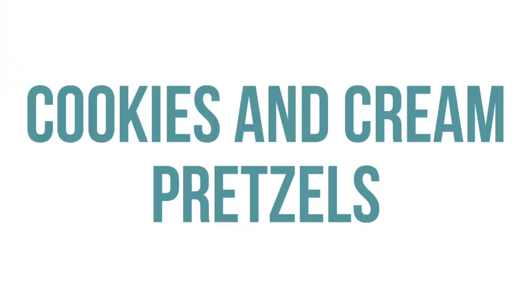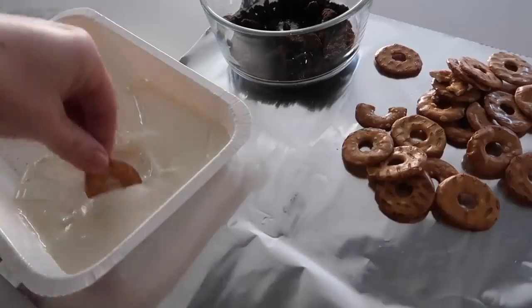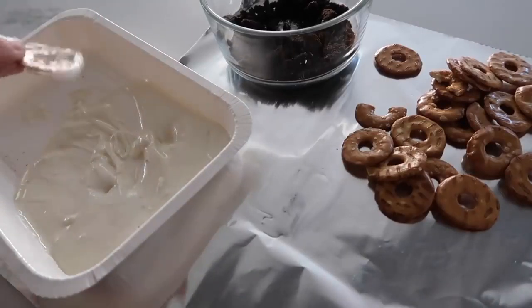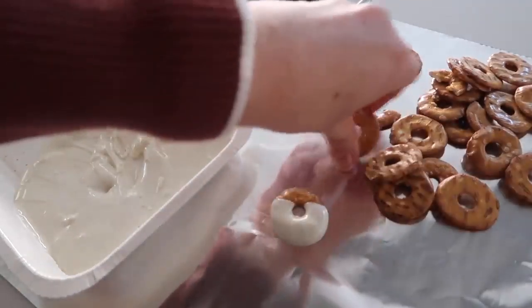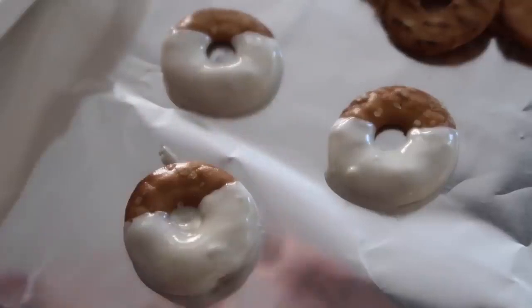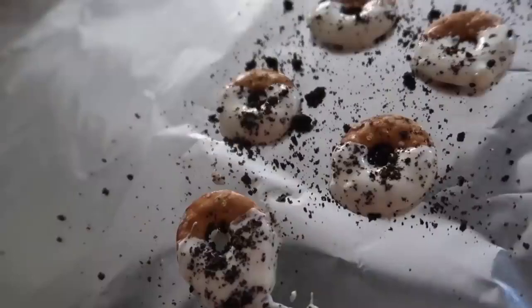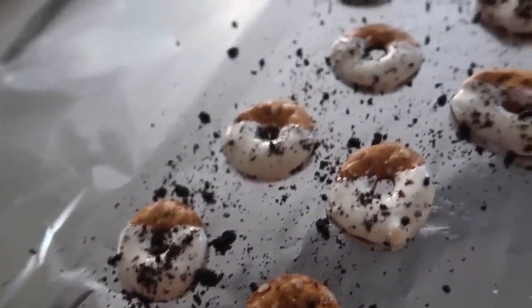Next up is cookies and cream pretzels. You can use any pretzels — I found some cute little round ones to try. You're just going to melt some white chocolate or white chocolate chips. This is a perfect after-school snack for my kids. Dip your pretzels and lay them on some foil so they can dry. Then add a little bit of crushed Oreos — it gives the perfect amount of flavor with the chocolate and the pretzels.